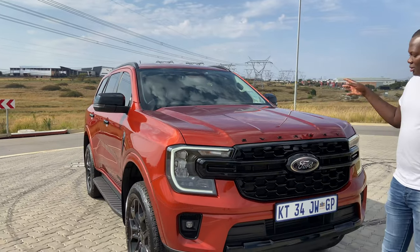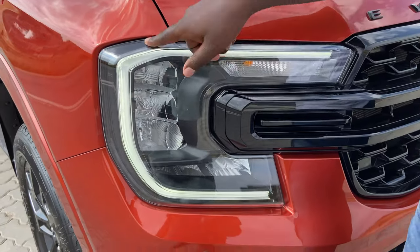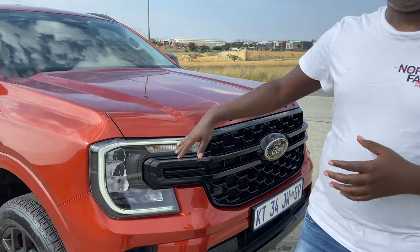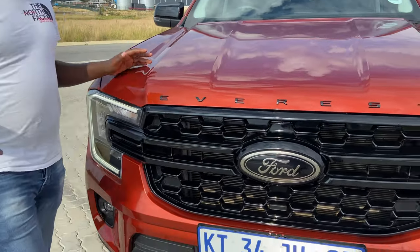Coming to the front, you also have the Everest lettering which is blacked out, and the front grille is also blacked out including the huge Ford logo. My favorite feature on this car has to be the headlights — they have this new C-shaped LED design. The new design of the Everest is very good and the headlights complete the whole design. The new updates are honestly very refreshing compared to the old Everest.